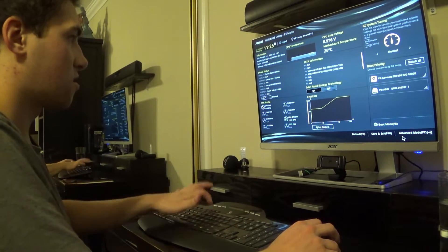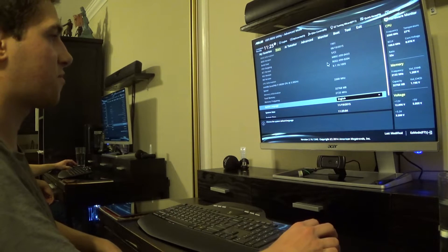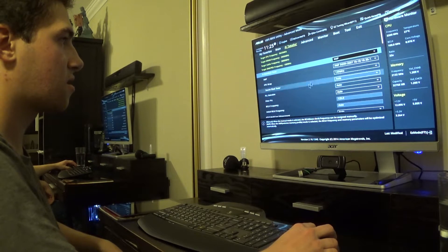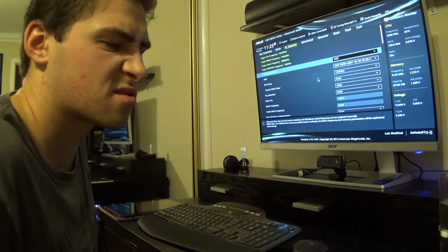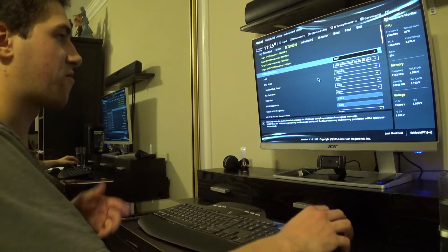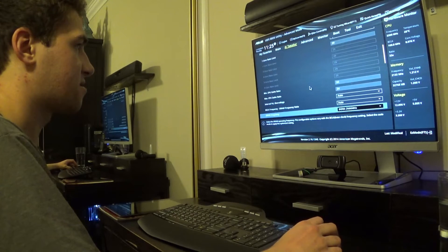Advanced mode — there we go. Gotta change memory to XMP mode in here. XMP — DDR4 2667. It's 2666, but whatever. Mostly I'm gonna set the fans to silent mode if I can find them.